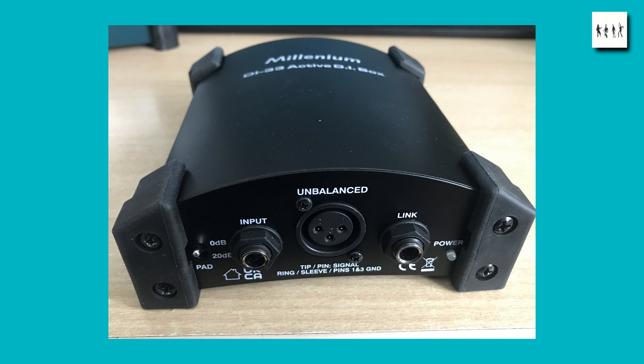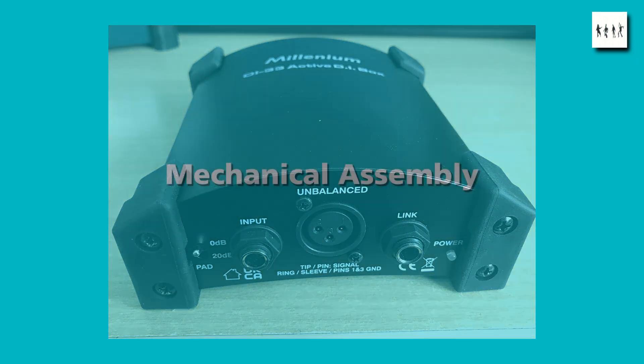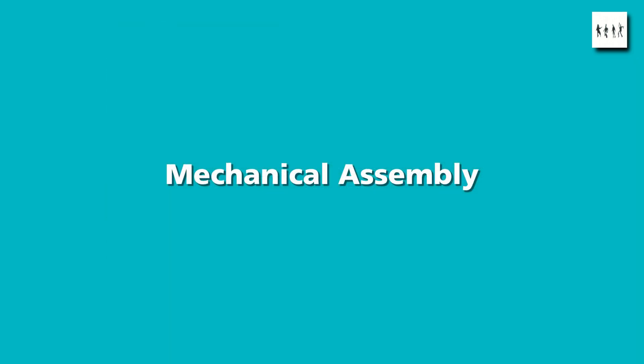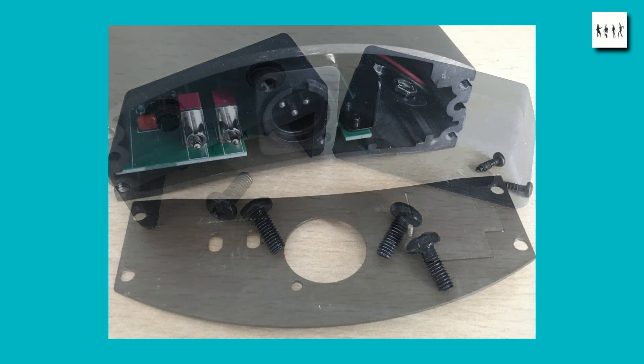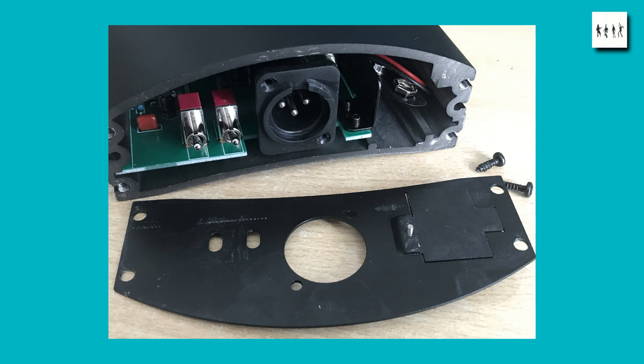Now I'm going to disassemble the two units and we'll see what the difference is between them in more detail. The Millennium unit uses M4 machine screws. In both units the main body is an aluminium extrusion. With the Millennium DI box, each of the rubber feet has two screws — M4 machine screws that go into tapped or threaded holes in the ends of the aluminium extrusion. They serve not only to keep the feet on but to clamp together the front panels, back panels and the main extruded body.